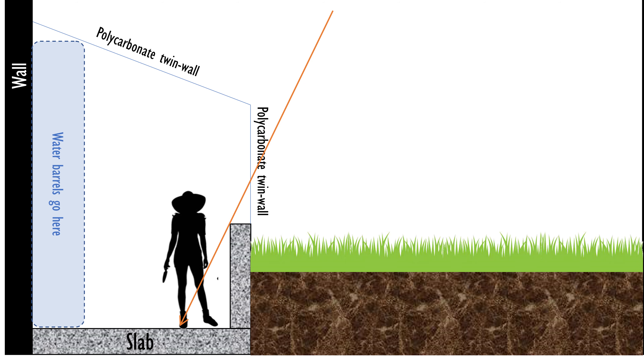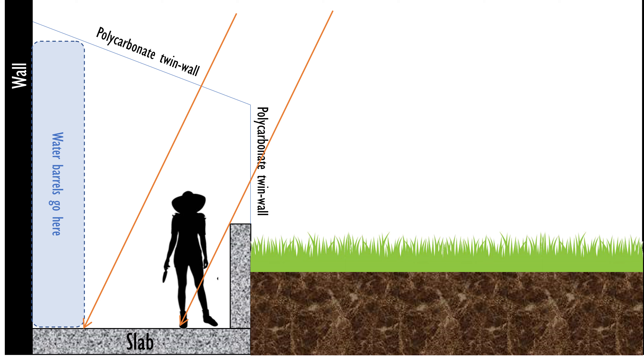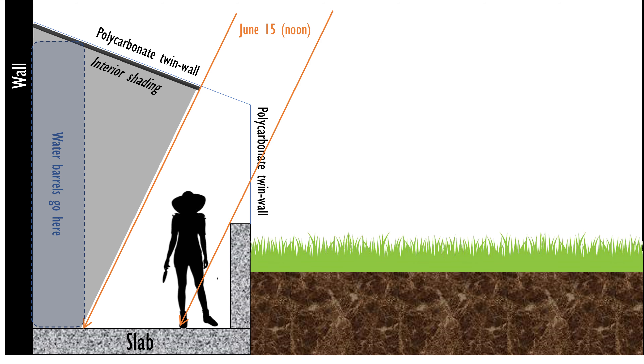Using that same site, the sun is going to be about twice as high in the sky — 63 degrees above the horizon on June 15th — and I've drawn that in with an orange arrow. You can see that on June 15th, that four-foot wall casts basically no shade since the sun is really high. To avoid the barrels getting direct sun, I've drawn a parallel orange arrow showing where the shade would need to land, and consequently the shading device along the roof needed to cast that shade.